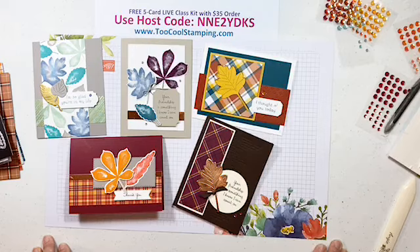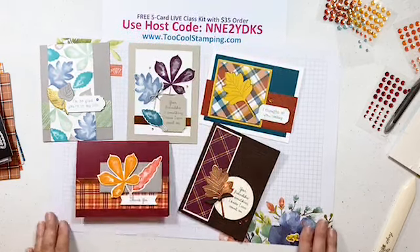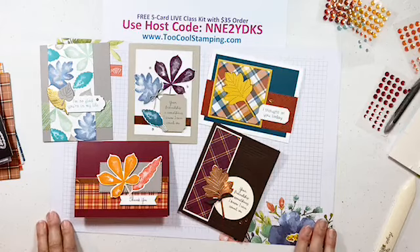Thanks so much for joining me today. I hope you enjoyed our Love of Leaves class as much as I enjoyed putting it together. We do this every week on Thursday at 9 — hope to see you next week!